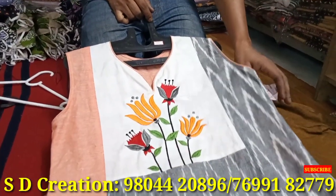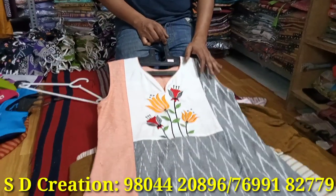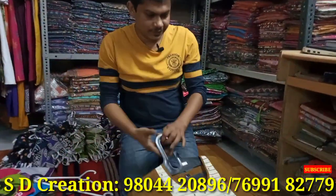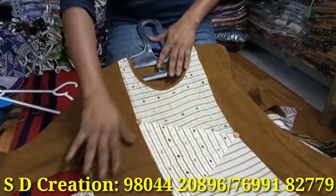This is a cut-sleeve style — it's a new trend right now. However, the three-quarter sleeve is inside as a detachable option. This is just a sample. If you want a half sleeve, it will be half sleeve; if you want three-quarter, it will be three-quarter.